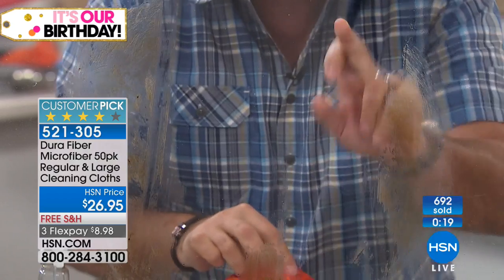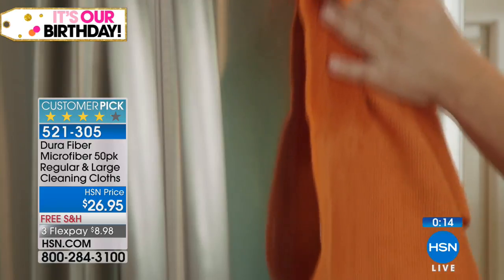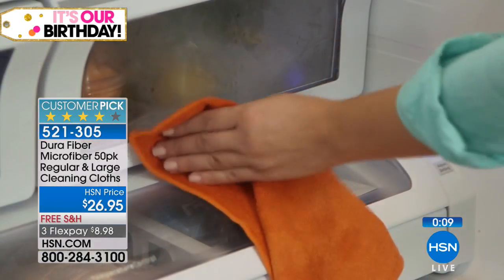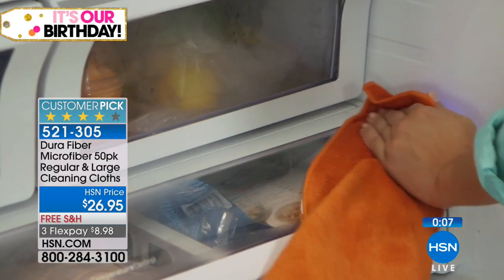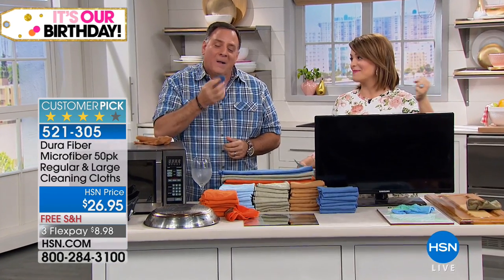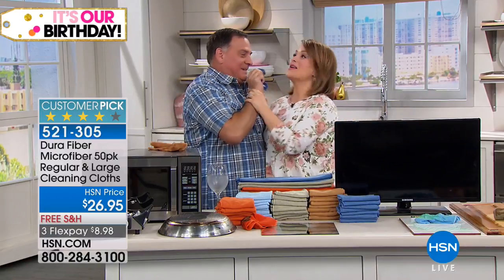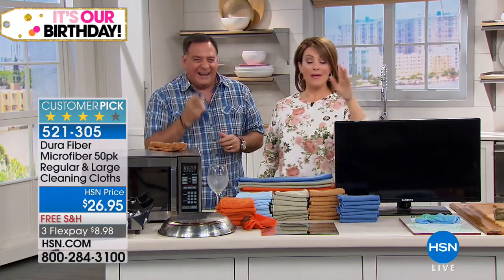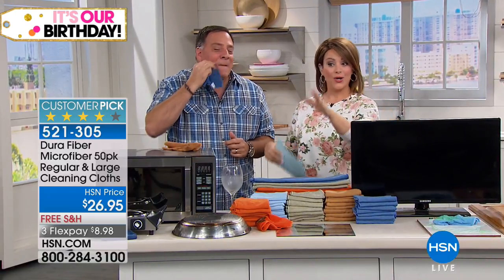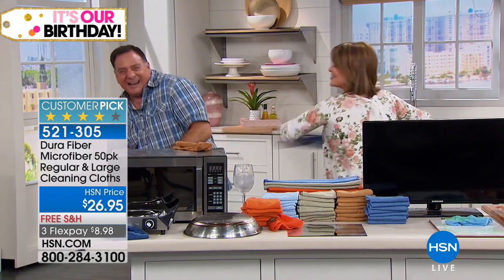Imagine what it's going to do inside your house for everyday cleaning — it's amazing. It's a 50-pack today: 40 of the smaller size and 10 of the large. It's a huge customer pick, so trust your fellow customers and take advantage of the free shipping and handling. You can also use these for makeup removal. Free shipping and handling means stock up on the things you need in and around the house. Order now.